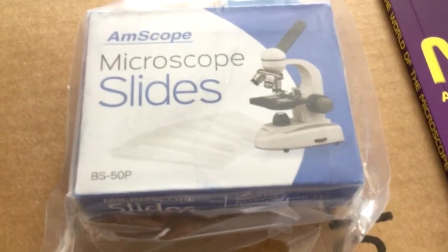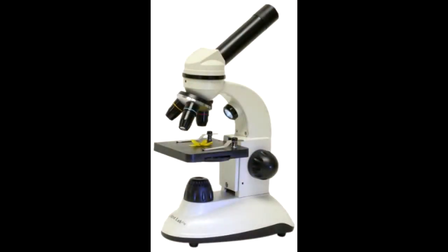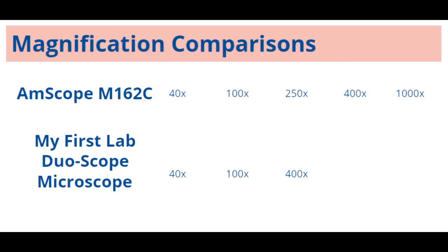You can also buy packages of pre-made slides. I initially had a tough time deciding between the Amscope and another highly rated kit's microscope called My First Lab DuoScope Microscope. The DuoScope has magnifications of 40x, 100x, and 400x. The Amscope has magnifications of 40x, 100x, 250x, 400x, and 1000x.